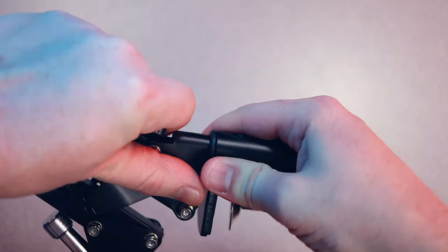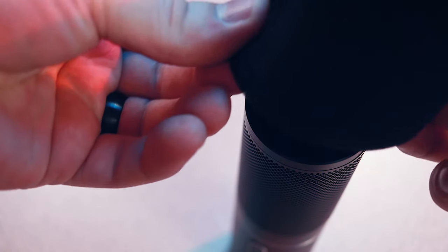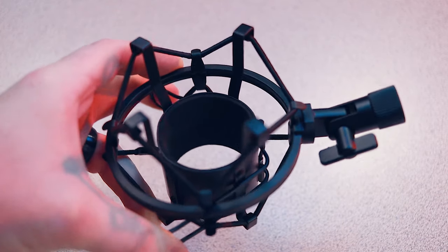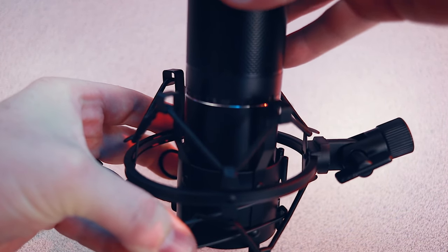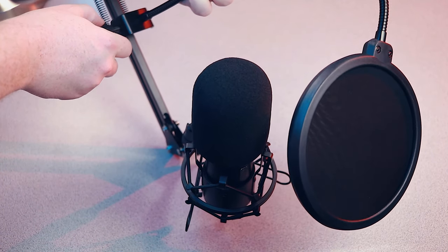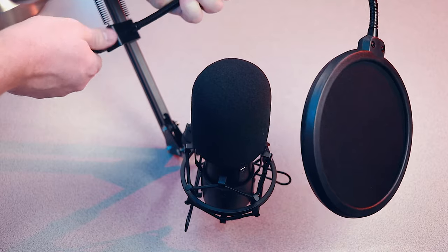The setup experience is obviously more complicated than the budget offering, just by virtue of having so many additional accessories. This is definitely something you want in a more permanent recording situation — not something you want to pack up and take on the go. You start by attaching the scissor arm to the grip that clamps onto desks of various sizes, then slide the windscreen over the top of the microphone. Slide the microphone into the shock mount by pinching either side to increase the inner diameter, then attach the shock mount to the scissor arm by screwing it on, and finally attach the pop filter anywhere on the arm where it won't impede the arm's adjustment. Just like the budget mic, this is plug and play — no additional drivers needed — and you'll be set up in just a matter of minutes.